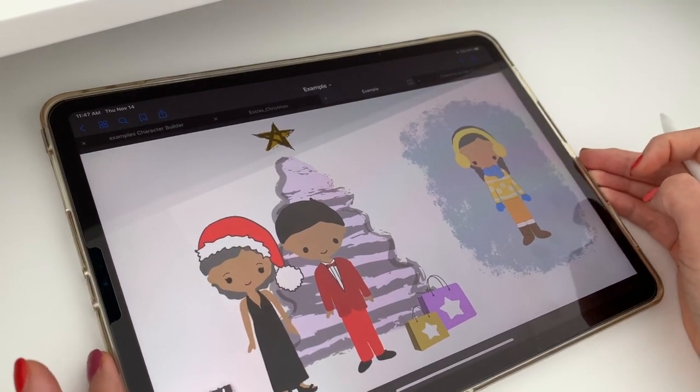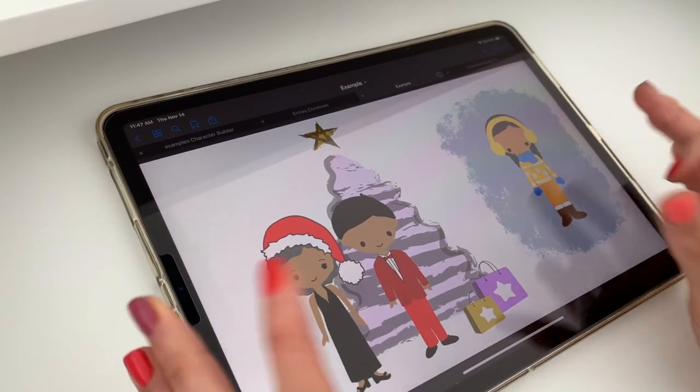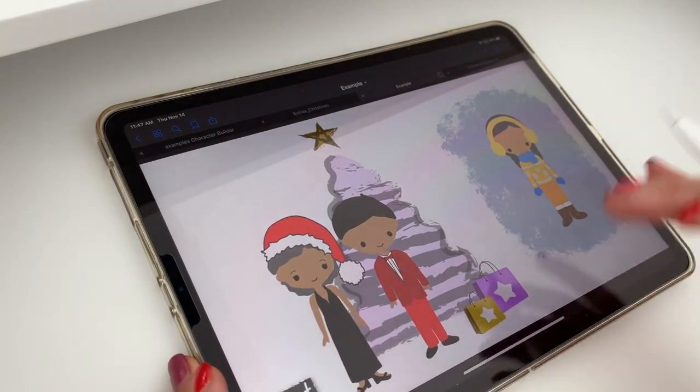Hi guys, I just wanted to make a quick video showing you what you can do with the little Christmas add-on for the character builder.